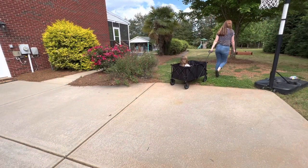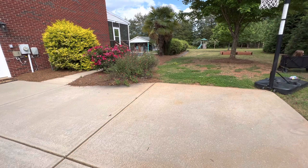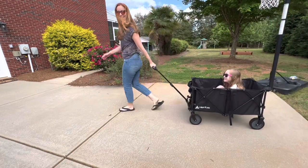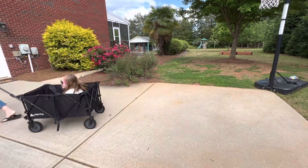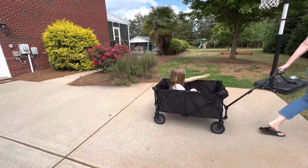This wagon hits all the marks for me — it's already assembled, easy to use, and doesn't take up a ton of space. The wheels are great and smooth for all different kinds of terrain. What's not to love about this Hike and Sure large-capacity folding wagon?